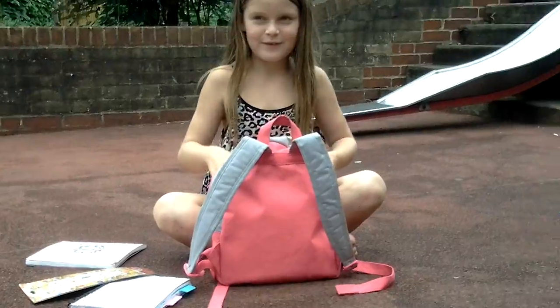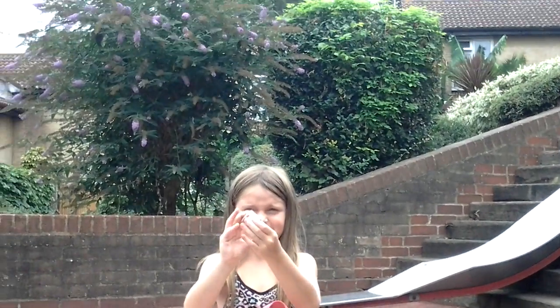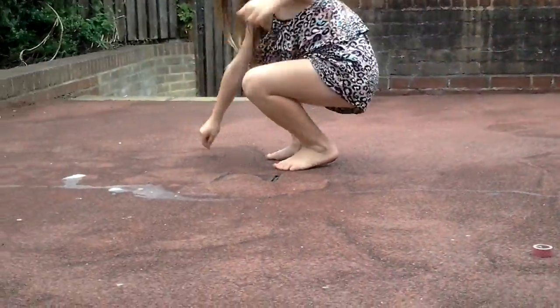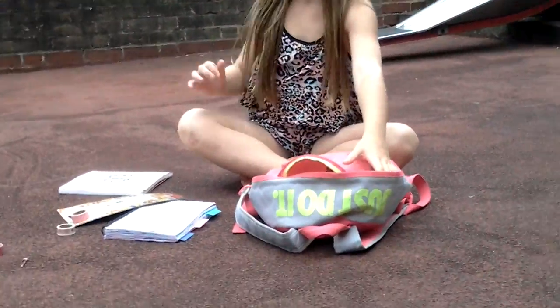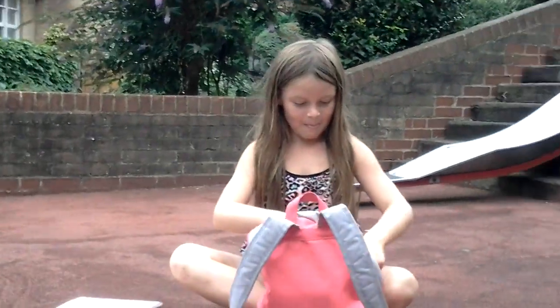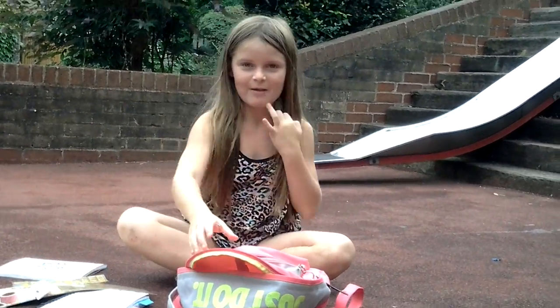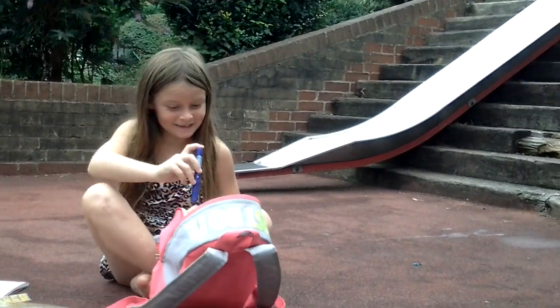I have some colourful tape that are pink and white. That's perfect. I got these little letters and pens that are all over the place.